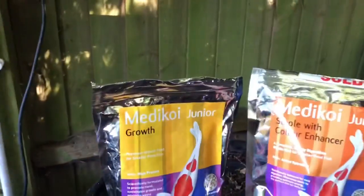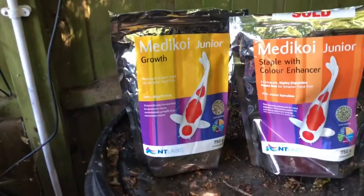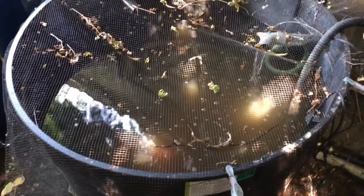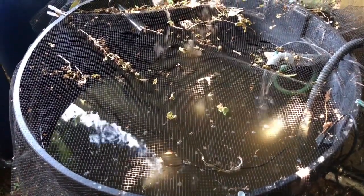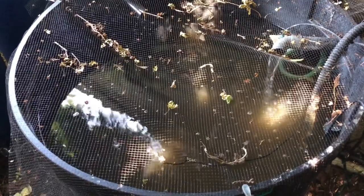I'm going to feed a mix of junior staple, because that's smaller for some of the smaller fish, and also some growth feed, which is higher protein but the pellets are slightly larger, so it's not going to suit the smallest ones in the tank. What I'm going to do is net the fish out, pop them in a bucket, measure them with a little bit of sedation so I can get an accurate measurement, then put them in here for four weeks, feed them as much as they want to eat, and run the tank at a temperature of 21 degrees.